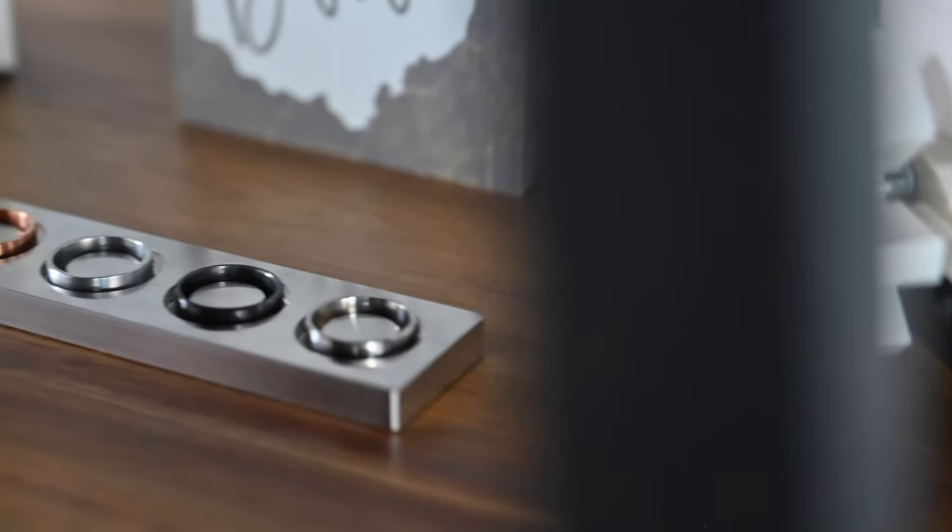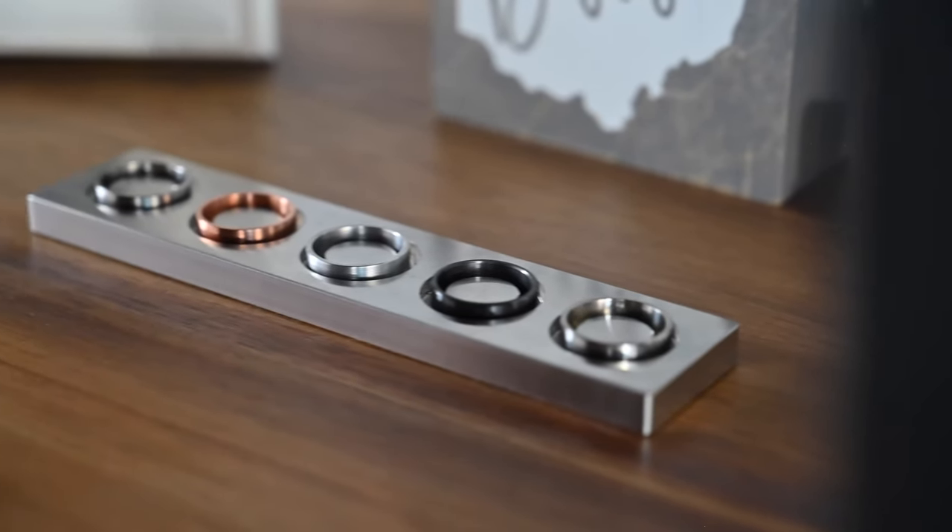What I have here is the Metal Museum collection, which includes five different rings and the SquareMade dock. Aside from these five, there are 11 different metals in total that you can choose from. You can buy any of the rings individually, pick up the Metal Museum collection like I have here, or pick up the full collection, which is all 11 rings and two different docks.